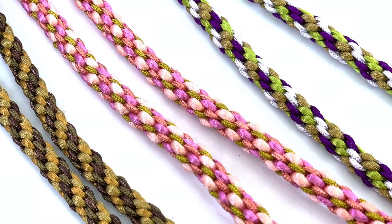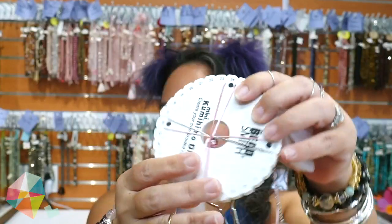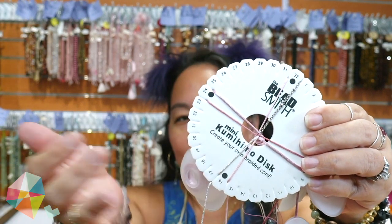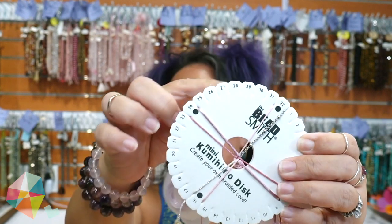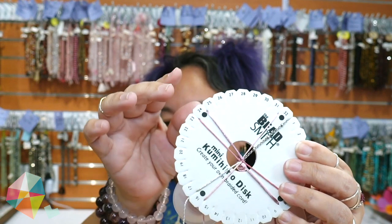Hi everybody, it's Michelle from the Bead Gallery, welcome to our channel. Today I'm going to show you how to do a really fun technique called kumihimo, which is a Japanese form of braiding. It's adapted so you can do it on this little disc here, called a kumihimo disc. It's foam, this is the four-and-a-quarter inch diameter one, so you don't waste as much string as the larger discs. It's basically a foam disc with lots of slits where the thread is held.